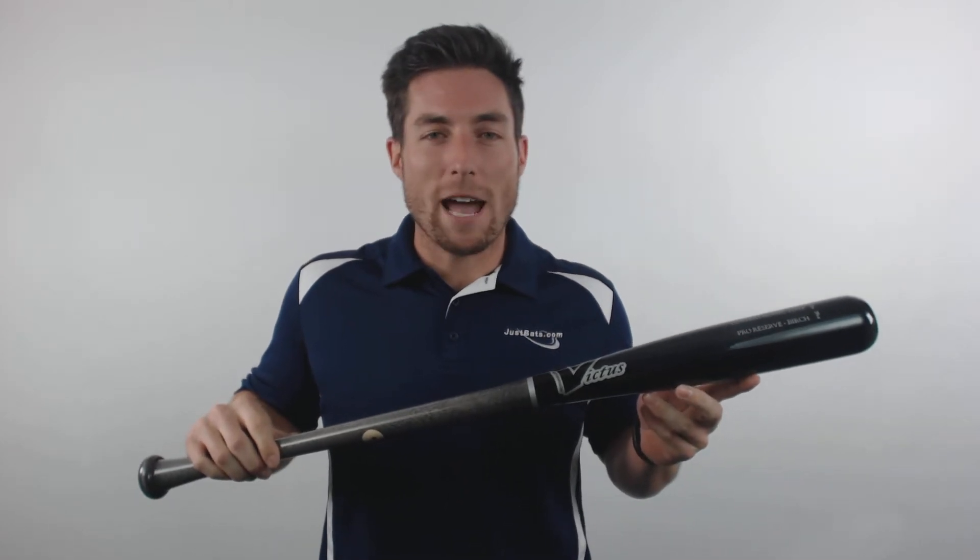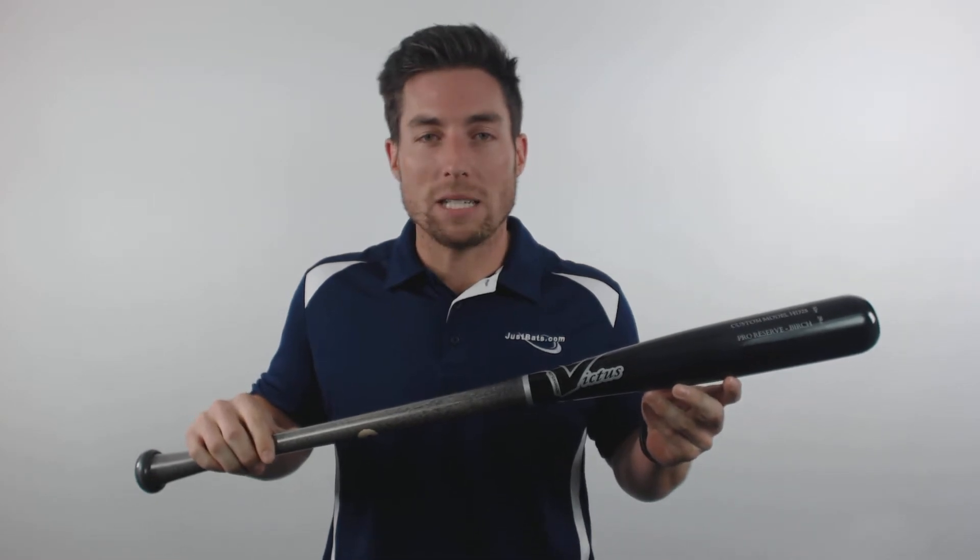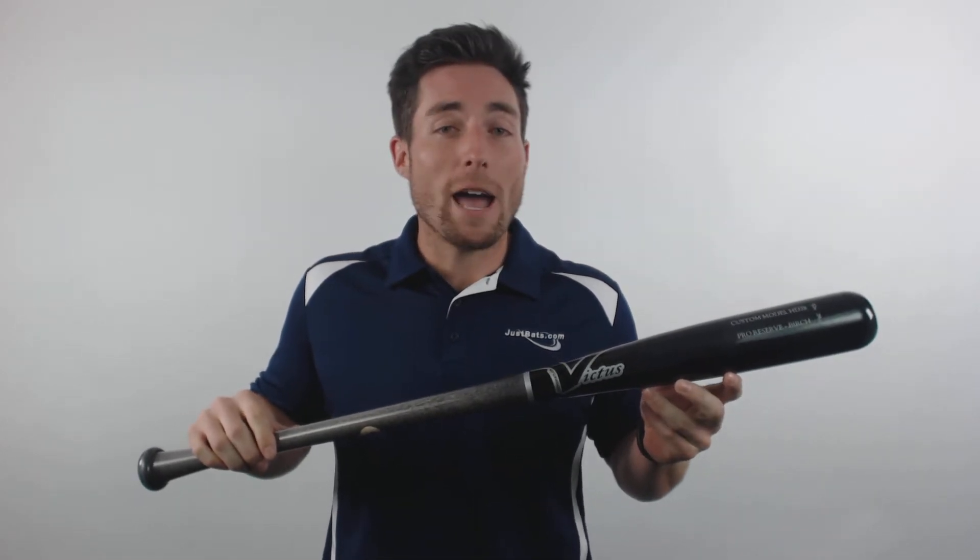Hey what's up guys, Mac here with JustBats.com and today I have the Victus Custom Pro Reserve Birch Wood Baseball Bat. Each one of these bats is cut from top quality Pro Reserve Birch Wood.